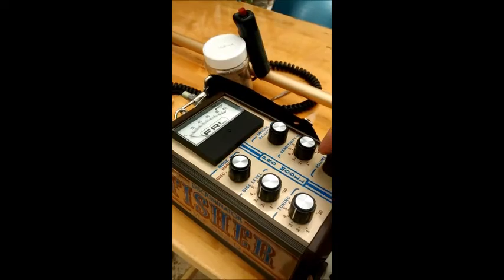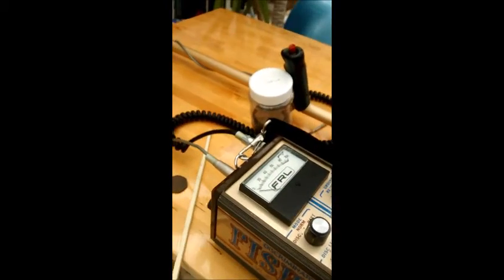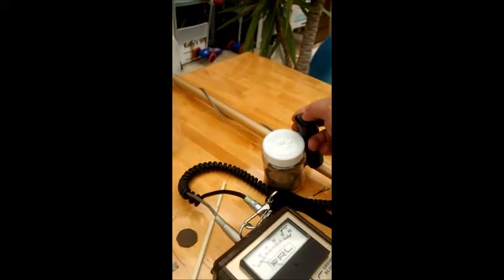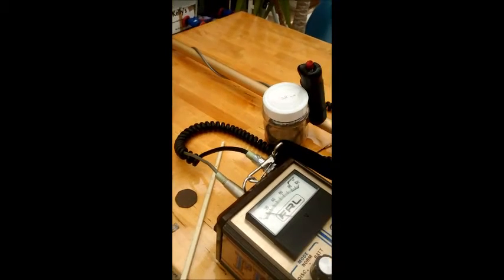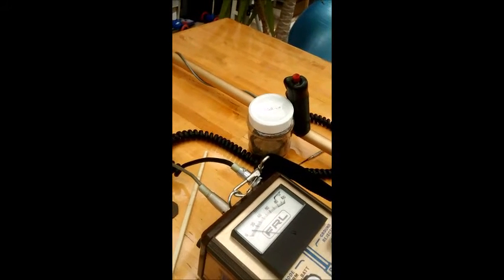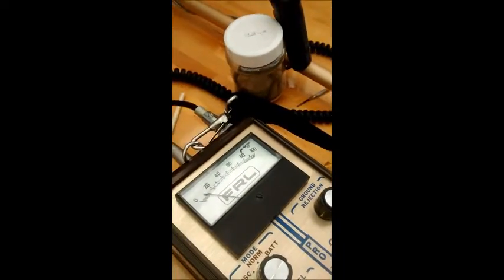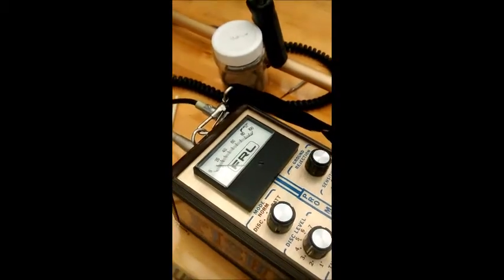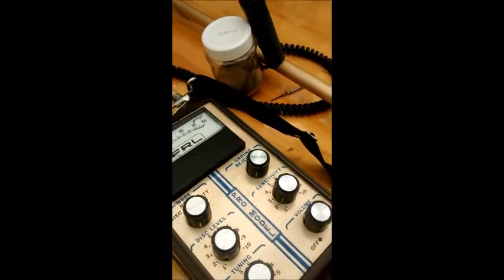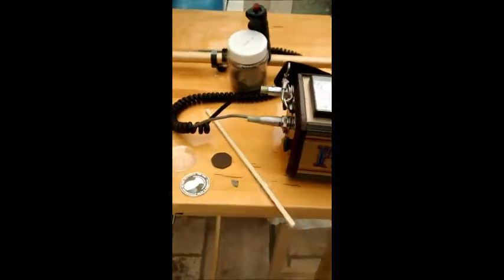Turn it on, turn the volume up. Threshold at about three. Disc level three — that should knock out most iron. It's in discrimination mode. Ground balance... the phone's standing nearby. Sensitivity up to nine or ten.